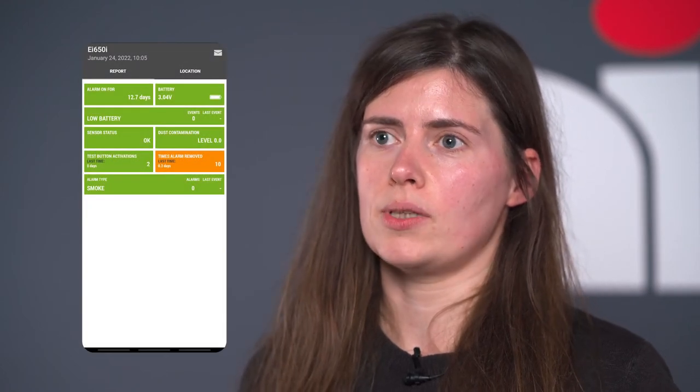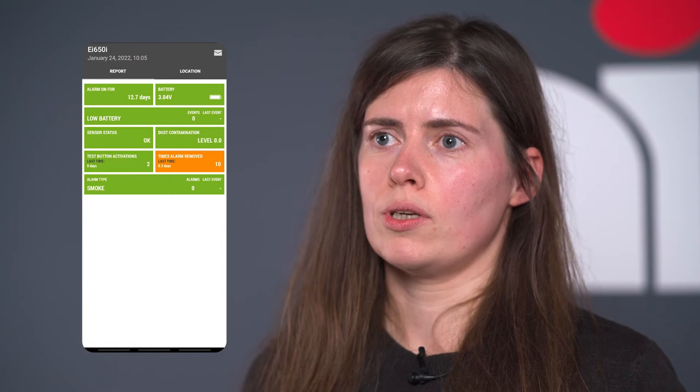The Audio Link feature in this alarm lets you understand more about the alarm itself — when the alarm was installed, when it was manufactured, what the life of the unit is, if you have dust contamination, when alarms are tested, and different insights as well.